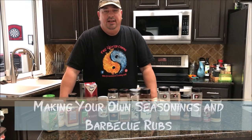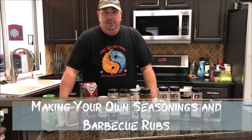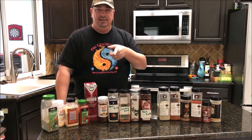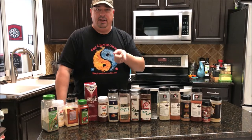Hey y'all, welcome back to the Fire and Water Cooking Channel. I'm Darren and today this is going to be one of our Teaching Tuesday episodes and we're going to talk about seasonings — making our own and buying pre-made.